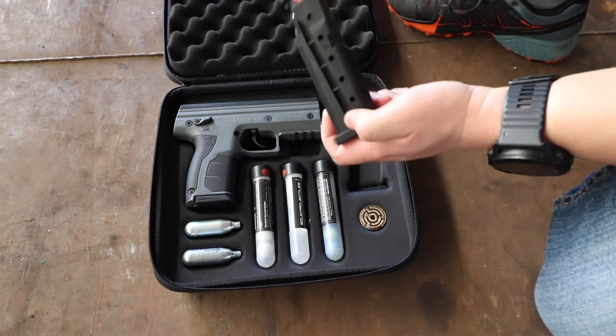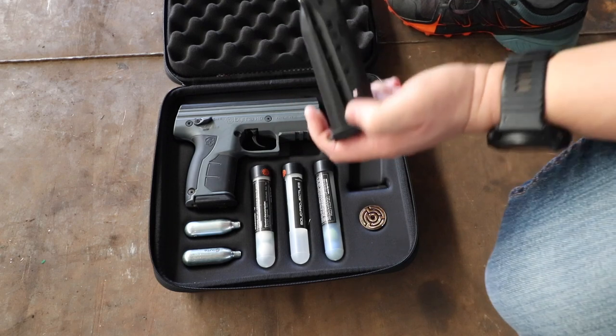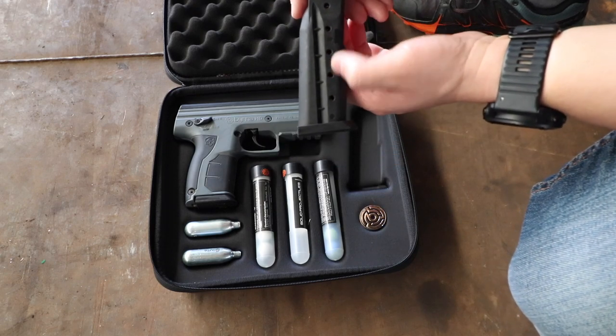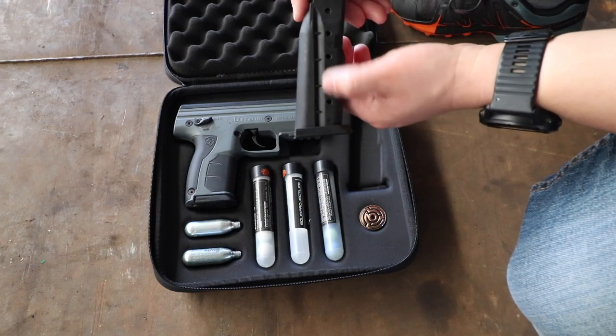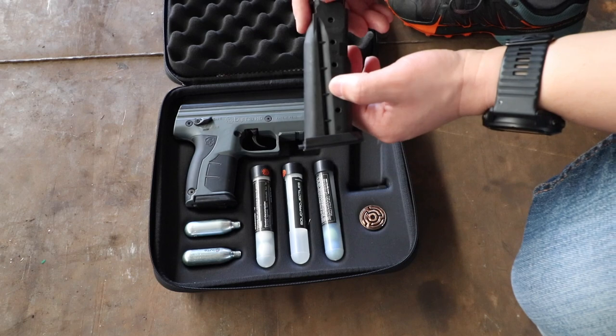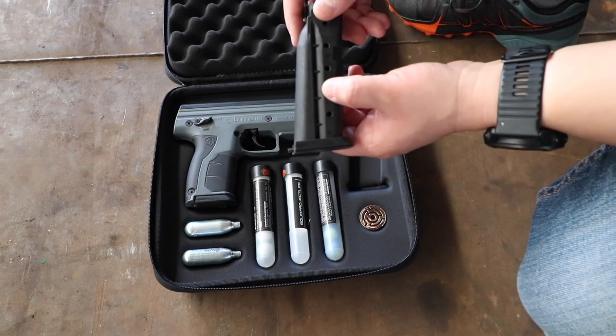Each magazine only carries five pellets. I would suggest you put solid, solid, solid, solid, and then the last one would be your pepper ball. Or you could put three solids and two pepper balls in case one of the pepper balls does not break or you shoot skew.